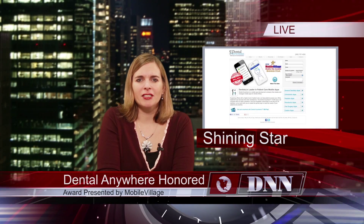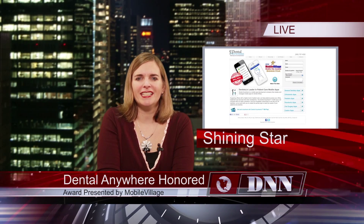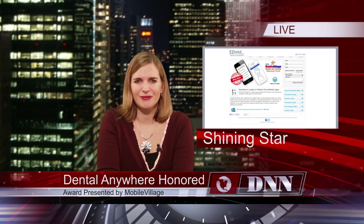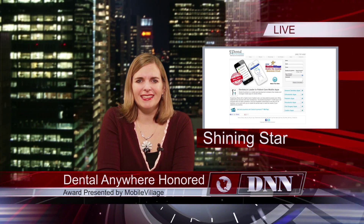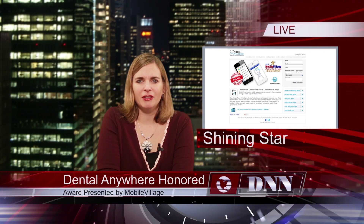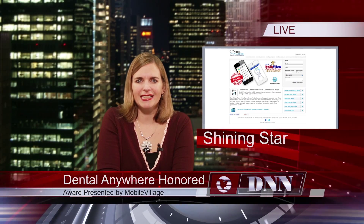Dental Anywhere Mobile Apps has been named a 2012 Shining Star winner in the Mobile Star Awards program presented by Mobile Village. Dental Anywhere was recognized in the Consumer Medical Reference or Utility category, competing with more than 200 other entries. We first brought you news of Dental Anywhere last May at the CDA meeting in Anaheim, and we congratulate them on this new honor.